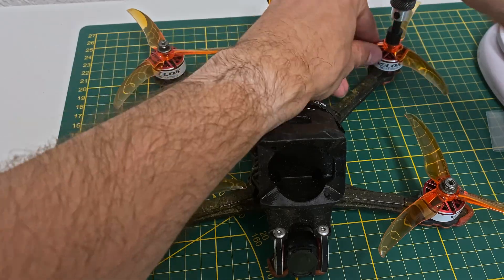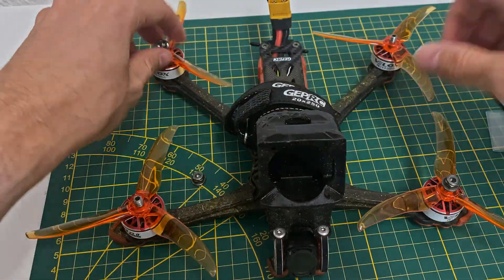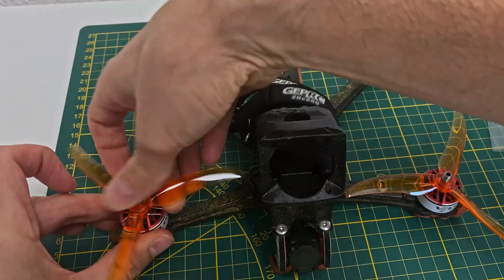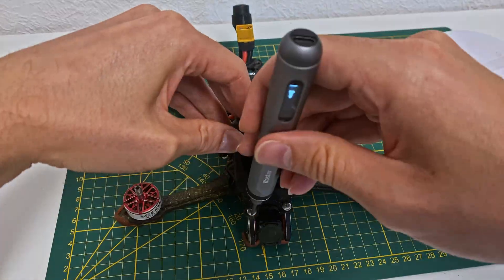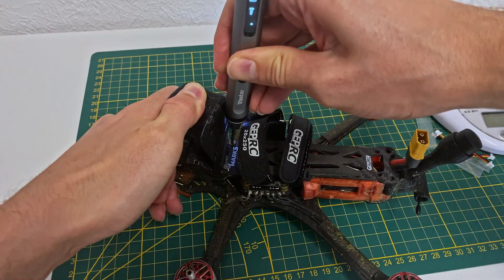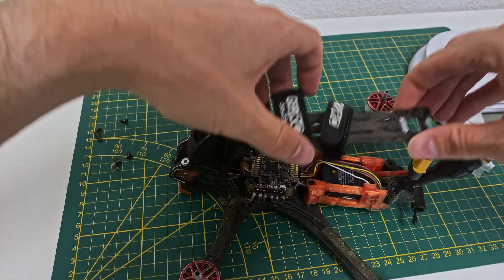First things first, let's remove the propellers. It's always a good idea to take off the props whenever you're working on the electronics of your drone — safety first. Next, we'll need to remove the top plate. This gives us better access to the solder pads on the flight controller, and we want to make sure we have enough space to work comfortably.